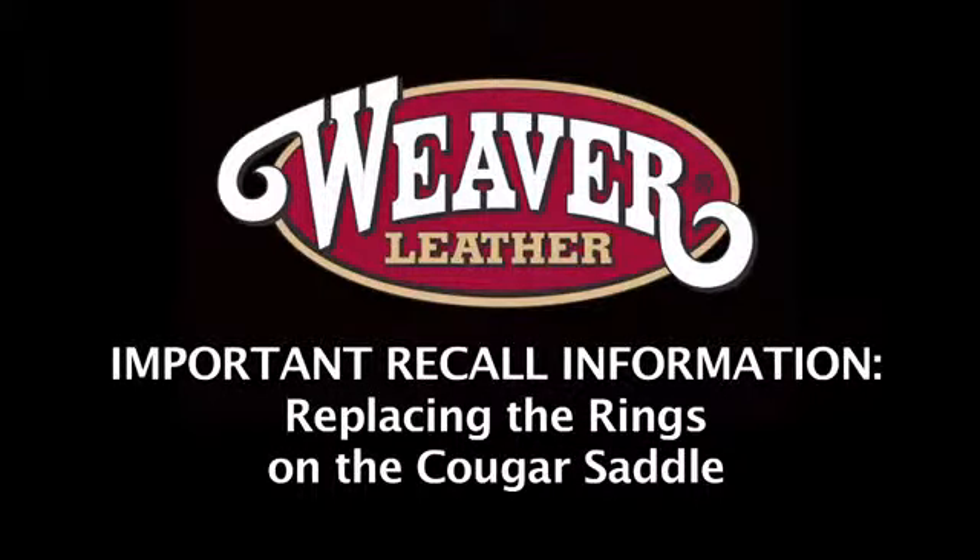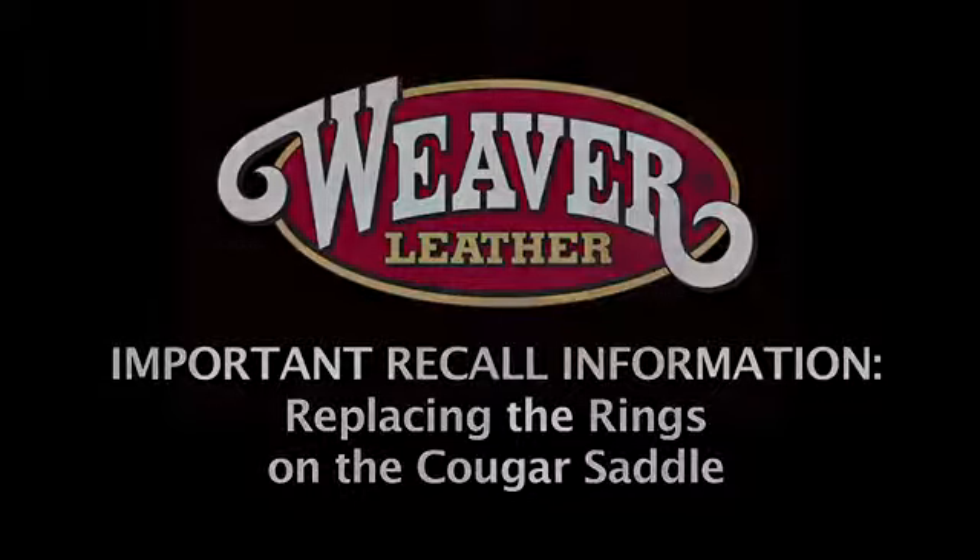We're placing the rings on the Cougar saddle. Disassembling the Cougar saddle.